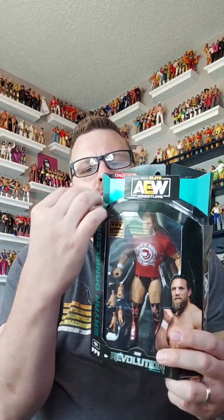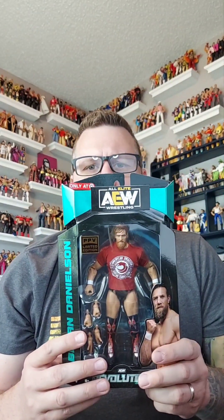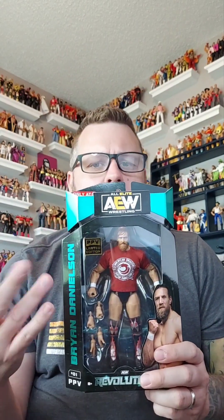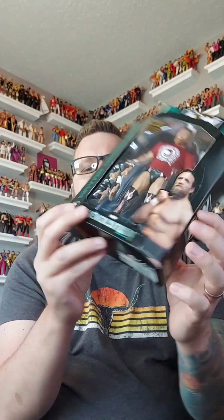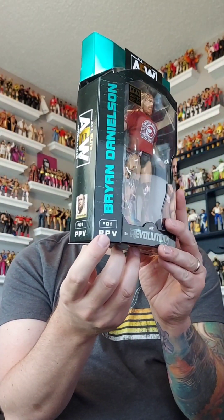Pay-per-view limited edition AEW. I love the green - that's kind of my color for my logo, gray and green. It's pretty sweet. Brian Danielson on the side here. He's in the box. There's a picture of him on the side - All Elite Wrestling. On this side, All Elite Wrestling. Pay-per-view number one. This must be a new series that they're starting, these limited edition releases of these figures.